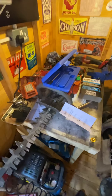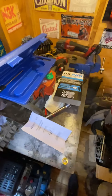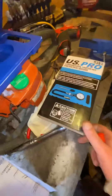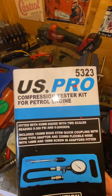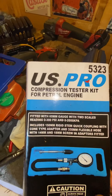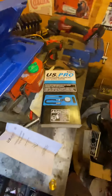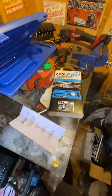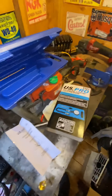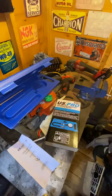Greetings YouTube subscribers and the worldwide population. Just want to do a quick review and compression test on this 450 Briggs self-propelled mower. I got this the other week — it's a US Pro compression tester kit, part number 5323, about 12 quid off eBay. I haven't given it a run out yet, but while I'm servicing and repairing this machine I thought I'd give it a go. For good compression you're looking between 80 and 100 PSI.